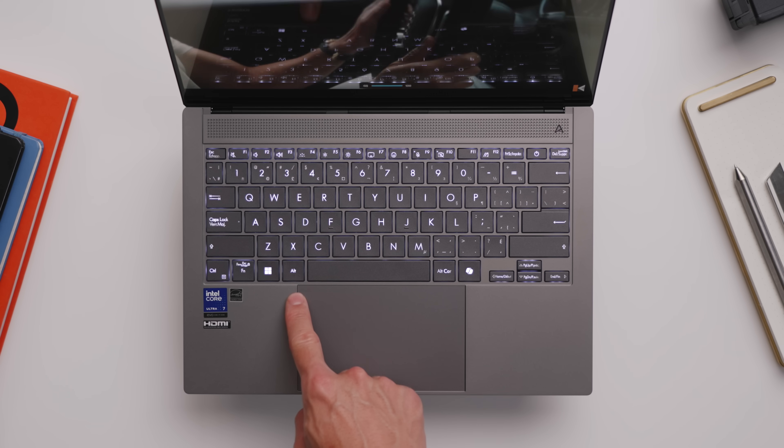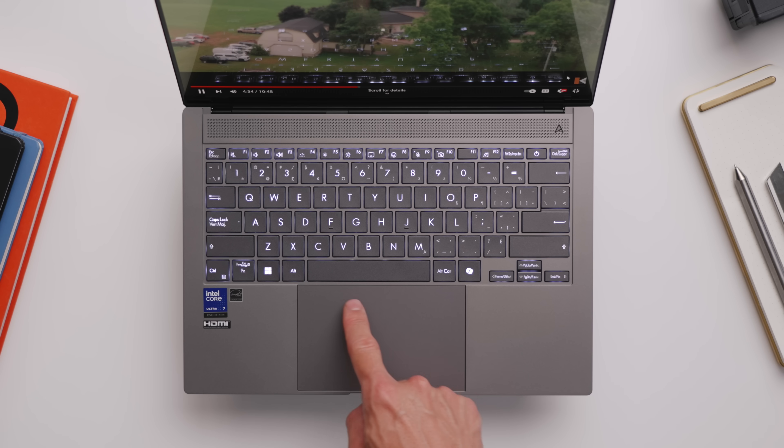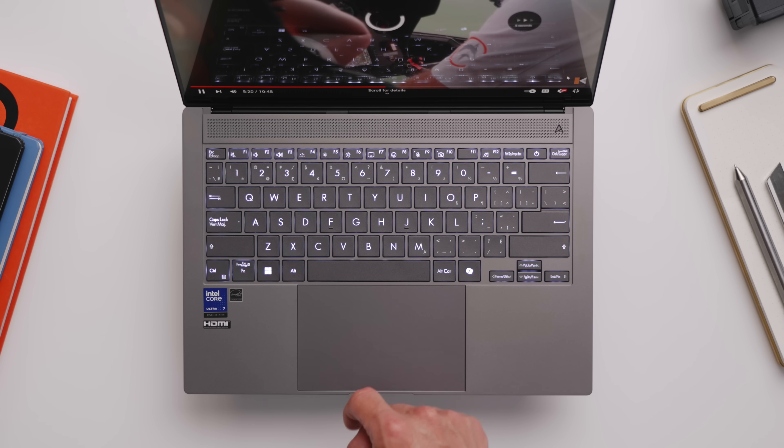For example, on one side you can control things like brightness. On the other side, you can control volume. And then up top you have, for example, video playback controls, which is really nice to use.